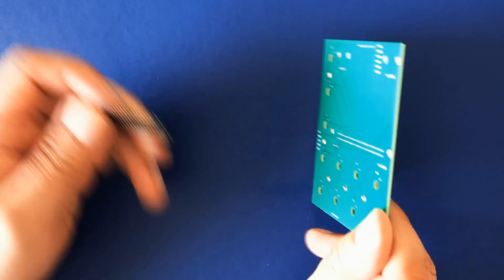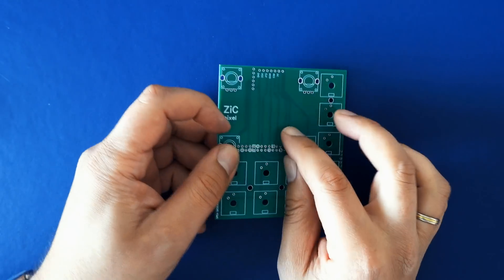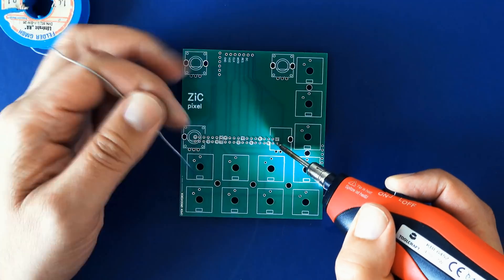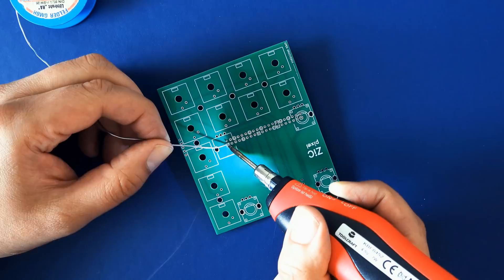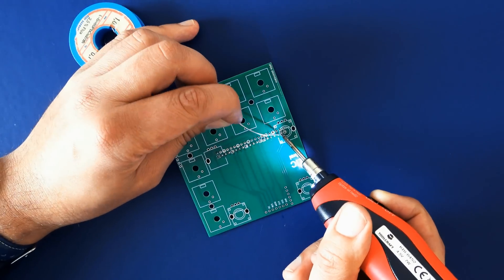Start the assembly by placing the header that will hold the Raspberry Pi 3 under the board. Then solder the outermost pins first to attach the header firmly, and then continue soldering all the other pins.